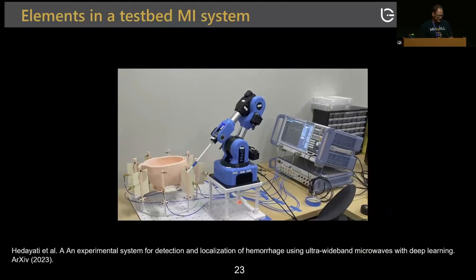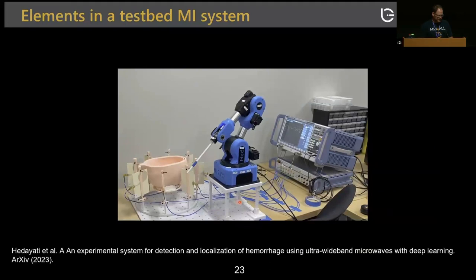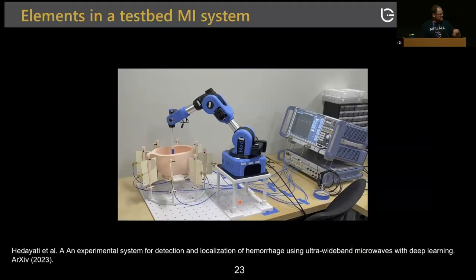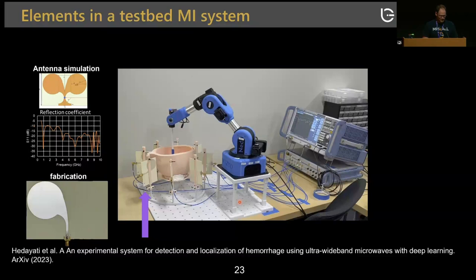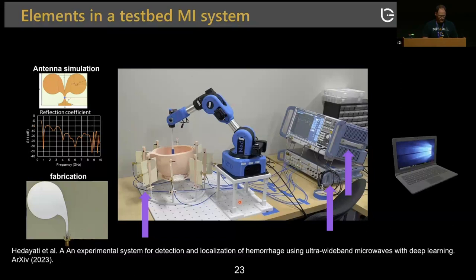This is the test bed system developed in our lab, where a robot holds a stroke model and we move the stroke around to train the network and conduct scattering measurements. The system includes antipodal Vivaldi antennas designed in our lab, which are advantageous for near-field imaging. A switch matrix coordinates with a computer. We observed that as you go to higher bandwidth, you improve the characterization of the stroke.